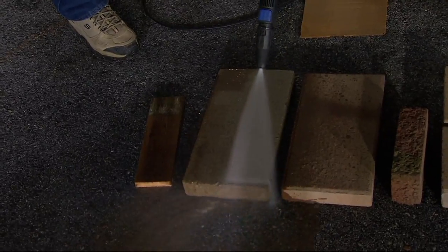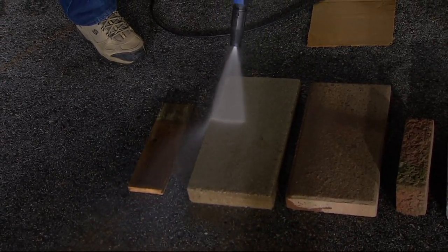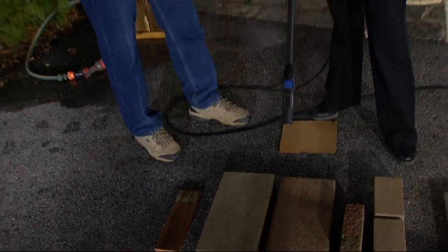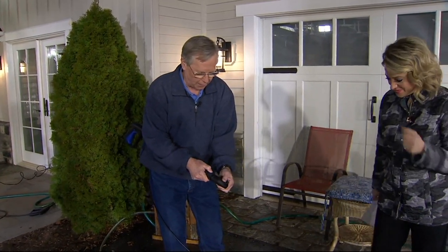This is great on bluestone, patio pavers, bricks, any of those areas, and you have control. Having never used this one before, I don't feel like it's out of control in my hand. If you've ever gone to the car wash by yourself in one of those bays and held that wand — it almost feels like a cartoon, it's really hard to keep it where you need it. This is something where I feel totally in control. It's lightweight and balanced.